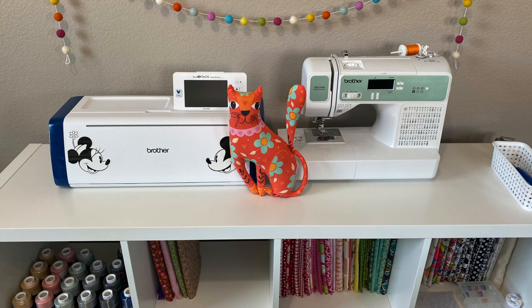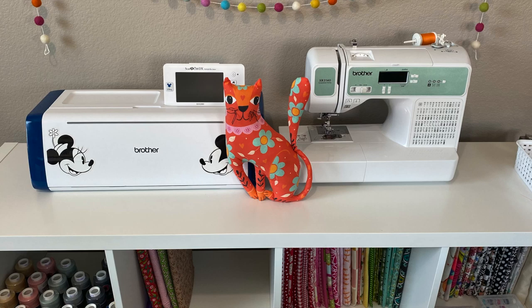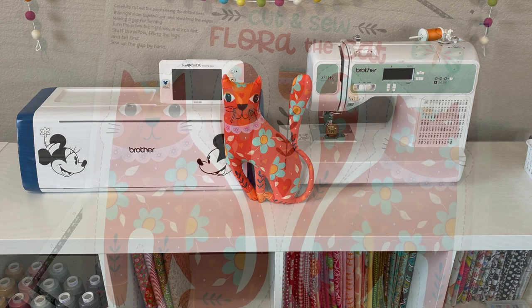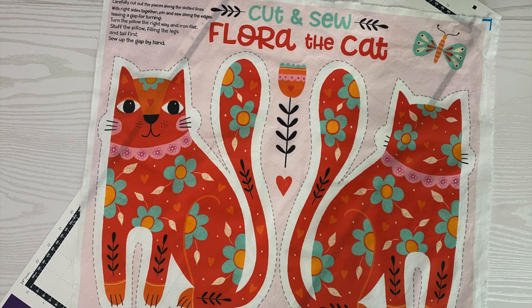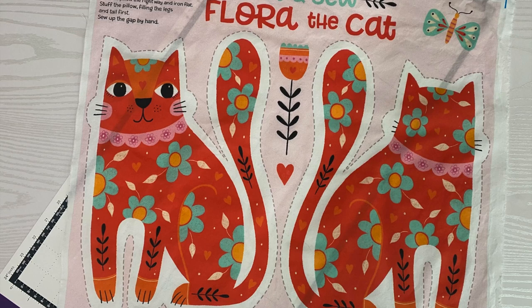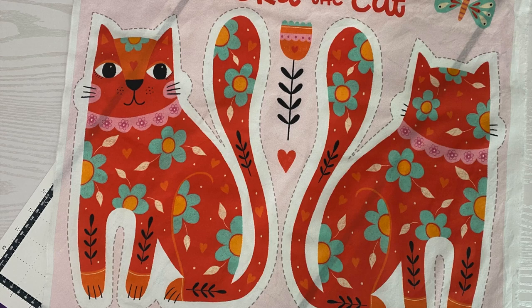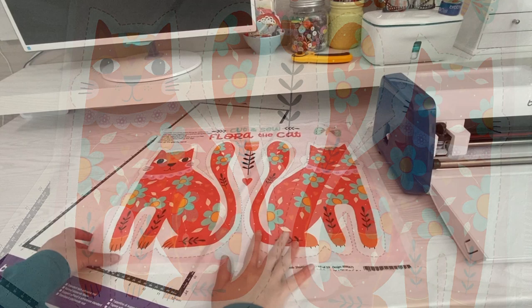Hey everyone, it's Erin Bassett. A viewer recently asked me about cutting out designs on fabric — how to go about doing that if there's a certain pattern you want to cut out. I'm using this cute little kitty fabric panel as an example. This is a video to show you the process of how you scan in fabric and then cut out a design to use in a project.